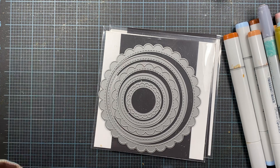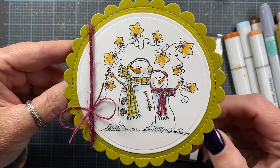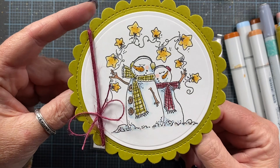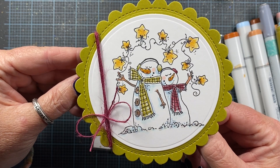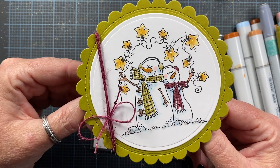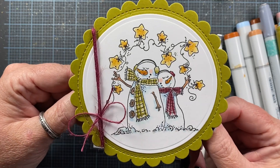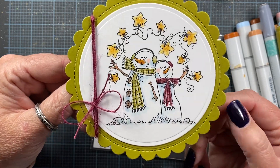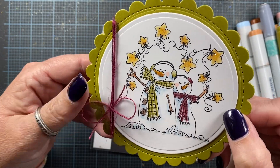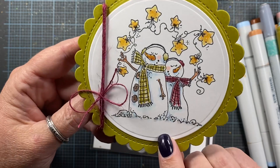I decided to do a shaped card and I die-cut some fun olive green paper. I have it from Paper Zone — it's a really nice heavy 120-pound green card stock that I love using. I stamped the image on some 120-pound card stock from Amazon, the Accent brand, and I used my Mini Misti to stamp the image.